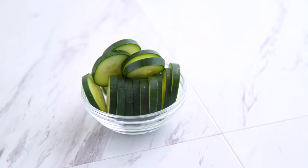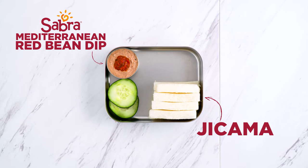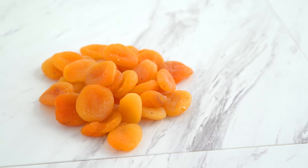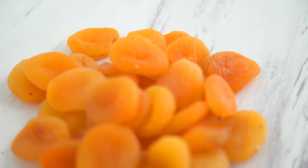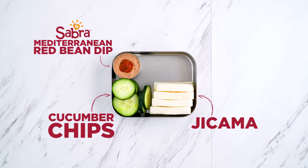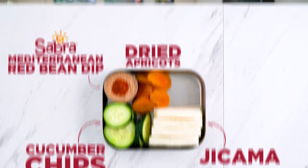I've also got cucumber chips for that Mediterranean freshness. How about dried apricots? A zing of sweetness and tartness pairs well with the creamy, rich, and savory bean flavors and herbs. When we filmed these bentos, this apricot and red bean dip combo actually ended up being our filming team's favorite. It is so good.